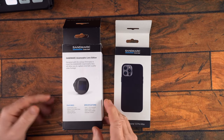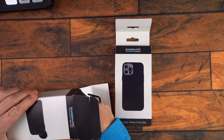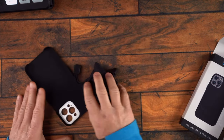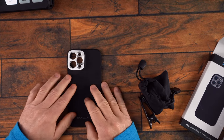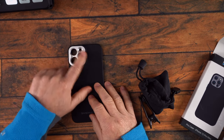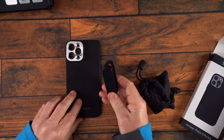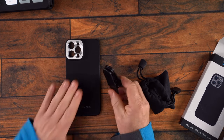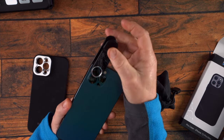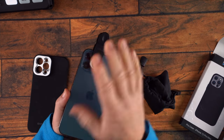Inside you get a cleaning pouch and clip-on mounts as well. So let me show you what's in this first. Inside the box there's a case that's included. You also get this little clip-on that you can use if you didn't want to use the case — you can just clip that over your cameras like that.